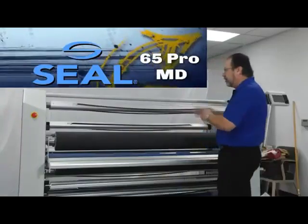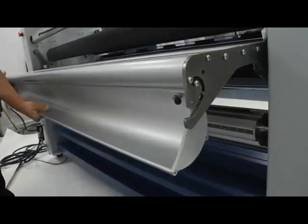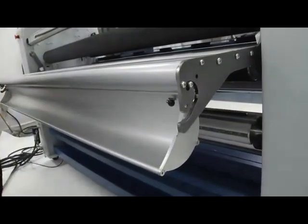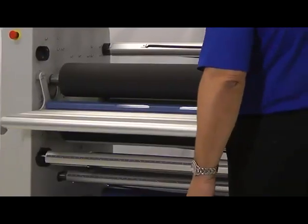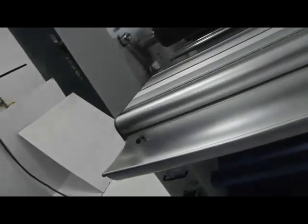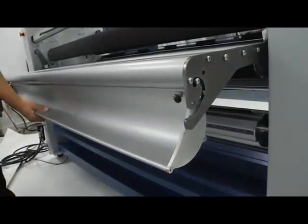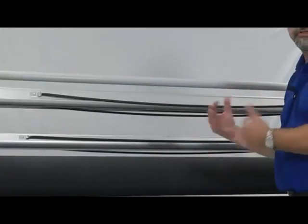One last thing that's kind of cool: on the back of the machine there's actually a trough that allows you to put in small amounts of material. Maybe you don't have a full roll — maybe it's just 10, 15, 20, 30 feet of material. That's going to go through the machine and sit safely in that trough, keeping it clean and straight as it goes through. And that trough can actually come off the back of the machine and move to the front so that you can use it on either side.